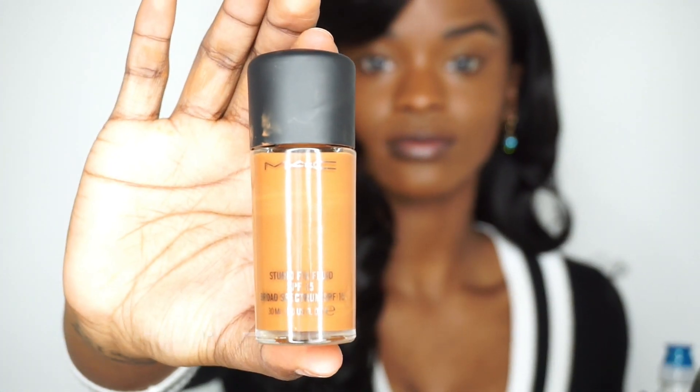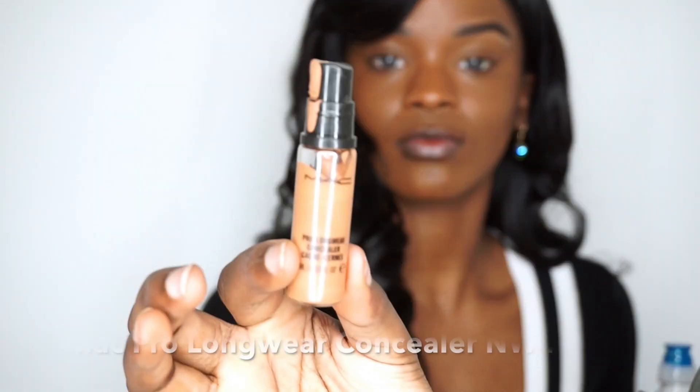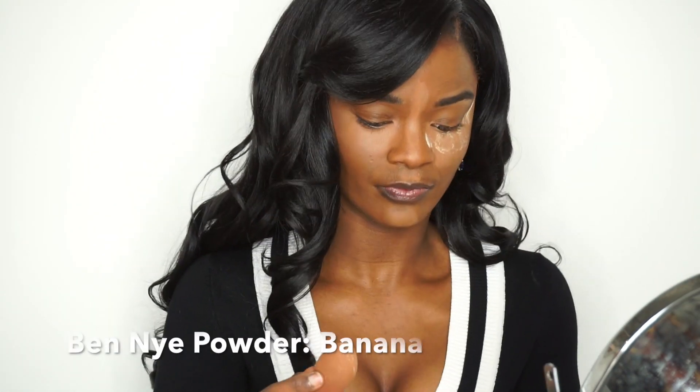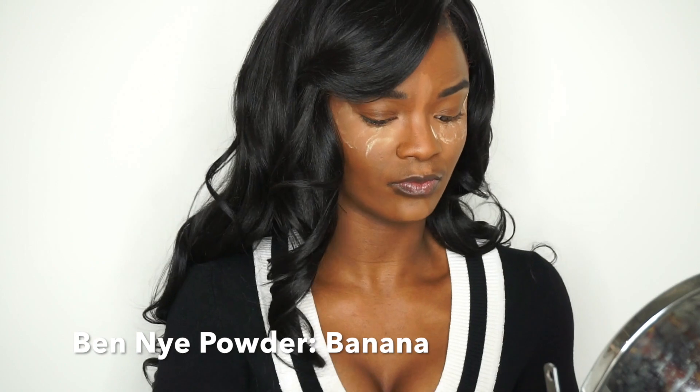To start this look off, I've already applied MAC Studio Fix Foundation in NW40. Then I took MAC Pro Longwear Concealer in NW40 and applied that under my eyes. I took a beauty blender and blended the concealer out, then grabbed my Ben Nye Banana Powder and put that under my eyes. I like to let my banana powder bake on my face when I do my concealer because it just gives it a richer tone.